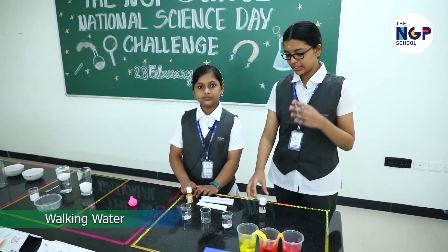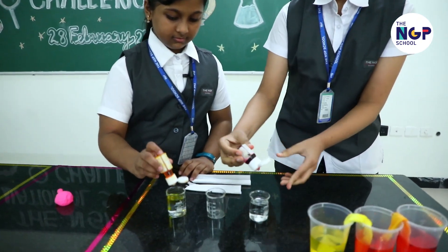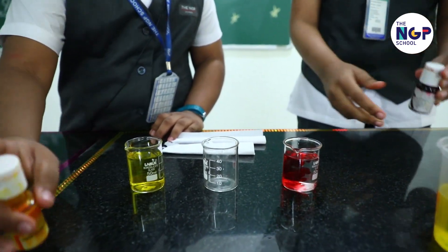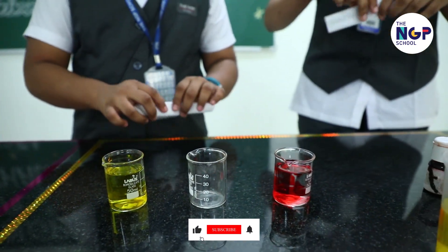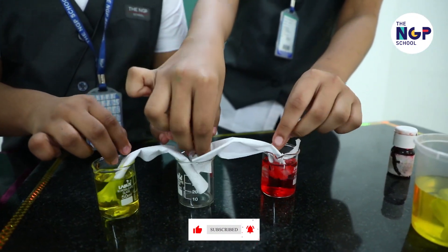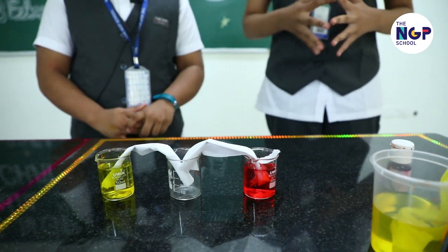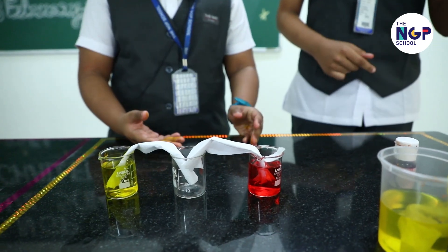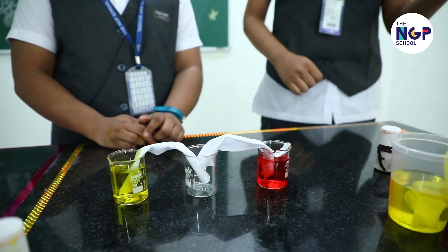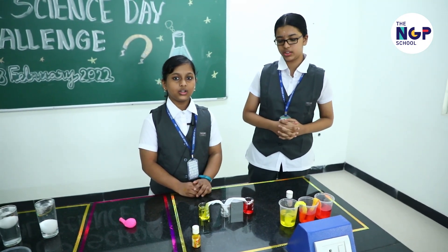This next experiment takes a lot of time, so we have already made this. You can see here we have placed rolled tissue papers and water from both tumblers passes through the pores in the tissue paper and falls into the third tumbler as orange colored water.